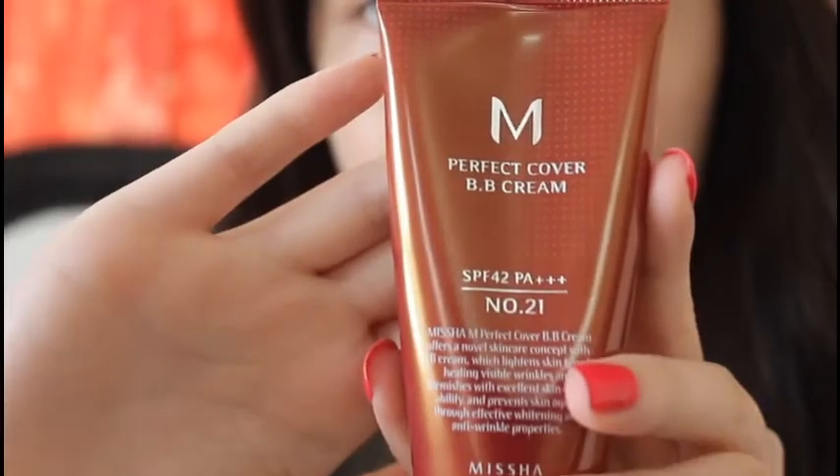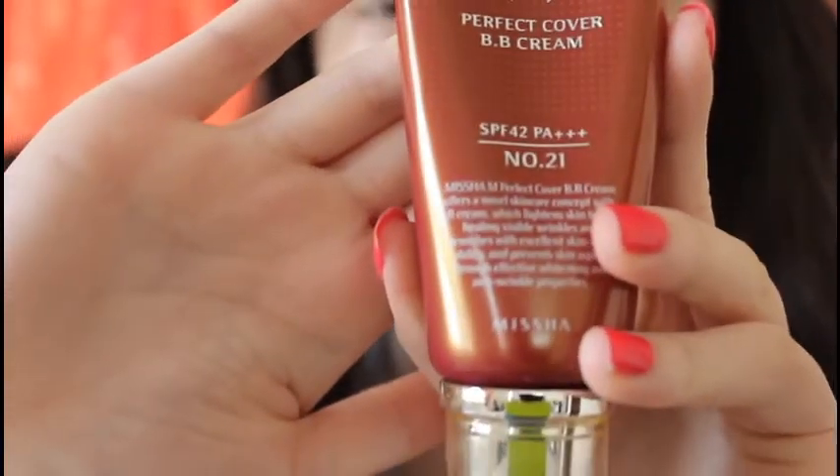Now I'm just using my Misha Perfect Cover BB Cream in shade number 21 and applying it all over my face with a sponge.